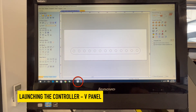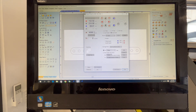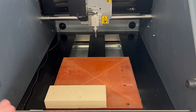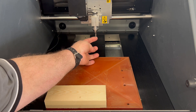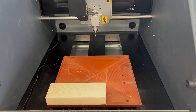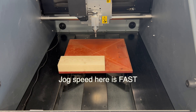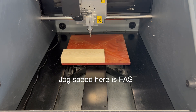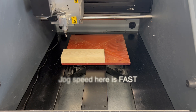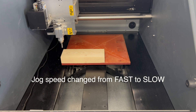We can now launch the Roland controller software, which lives in the taskbar. Click on that and it's called Roland V-Panel for the MDX40. Using these keys we can jog the machine around to find our work coordinate system. Using the V-Panel we're going to jog the machine so the center of the cutting tool is on the corner of the timber — that's where our work coordinate system needs to be. I'm jogging in the Y-axis, now the X-axis, and now jogging down in the Z-axis. Be very careful not to crash the cutting tool into the timber or you'll break it.